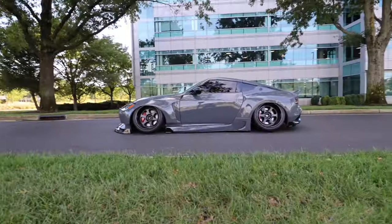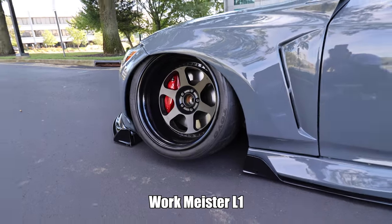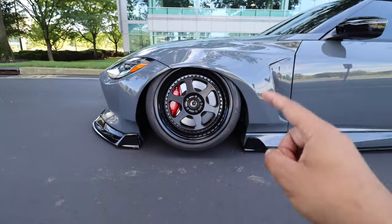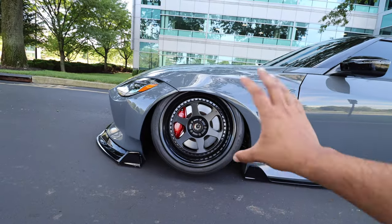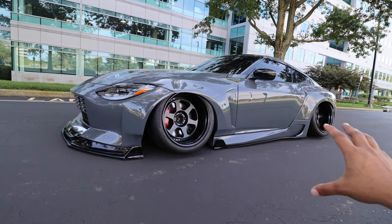Now let's quickly talk about the wheels and suspension. The wheels are another thing I keep getting questions about. These are the Workmeister L1s. I really wanted these because they look very similar to an old Nismo-style wheel. I love Meisters — I already have the S1s on the BRZ, the L1s here, and I just need another car for the M1s. The specs are 19 by 11.5 squared all the way around, and the offset — I'm pretty sure — is negative 64.